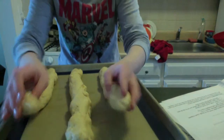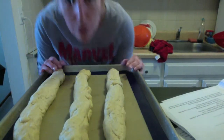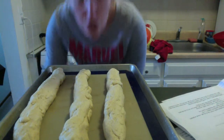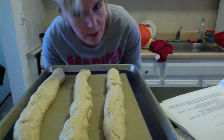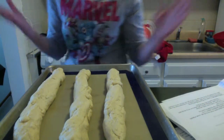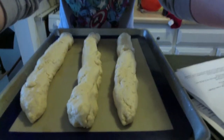So you have your three separate dough pieces, and now we are going to braid them. I'm going to show you how to braid — it's very simple, just follow along. I promise it's very simple. What you're going to need to do is make sure I get the whole shot — there we go.